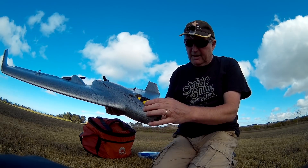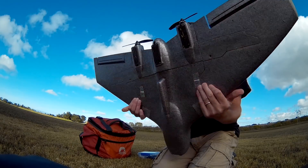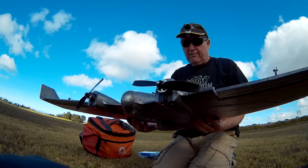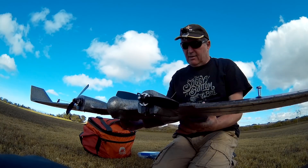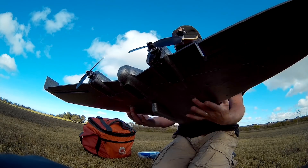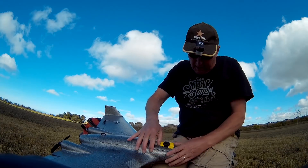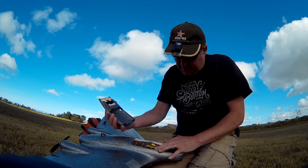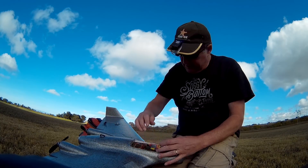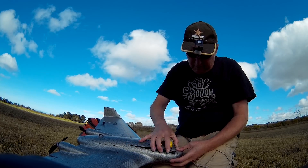I've got a dummy weight on top because I'm going to put my Mobius camera on there. The CG - the manual says 285 but our friend Matt Ogborn said it needs to go back a fair bit further. I've got it at about 290 at the moment using a 300mAh 3S. I have a current sensor so I can keep track of current draw and voltage.